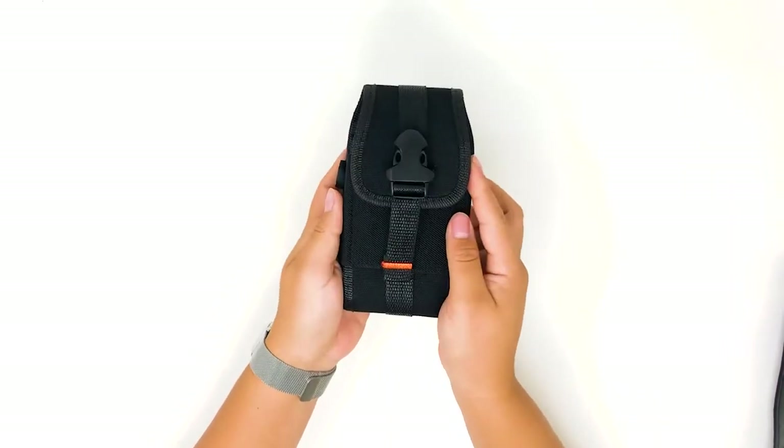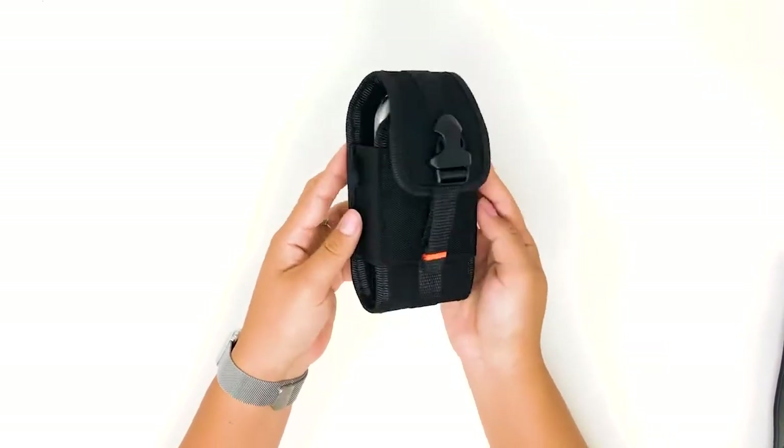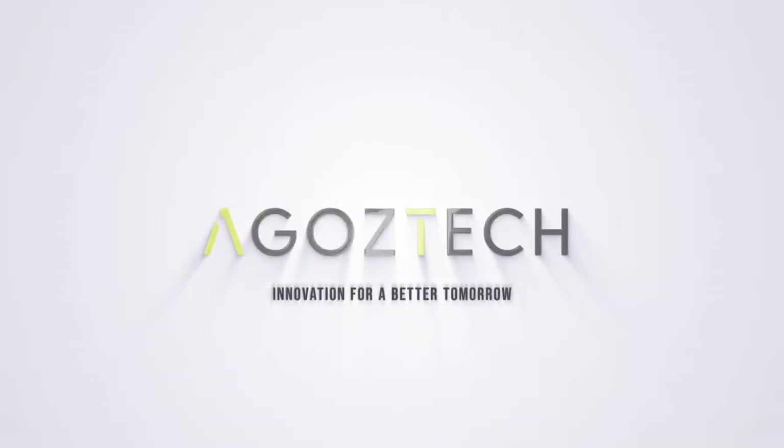The AGO Zebra Holster is compatible with Zebra TC50 and TC20 models.